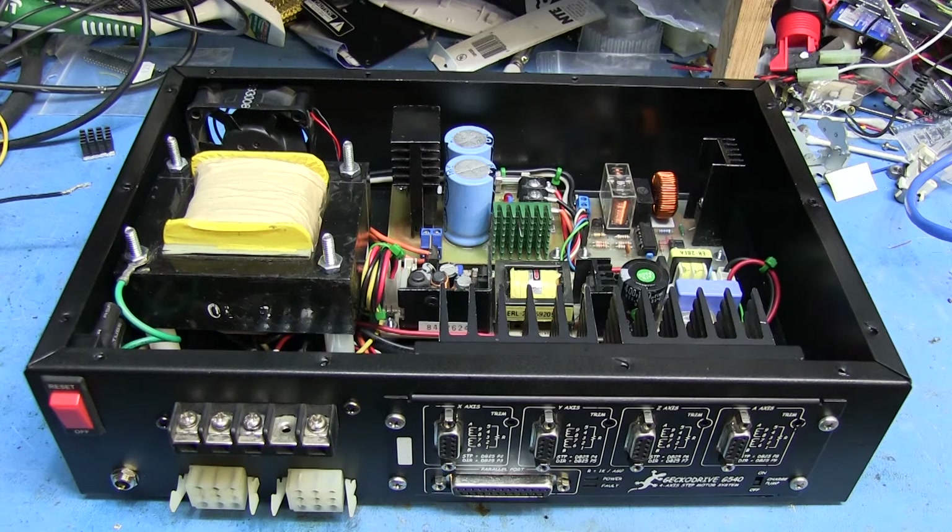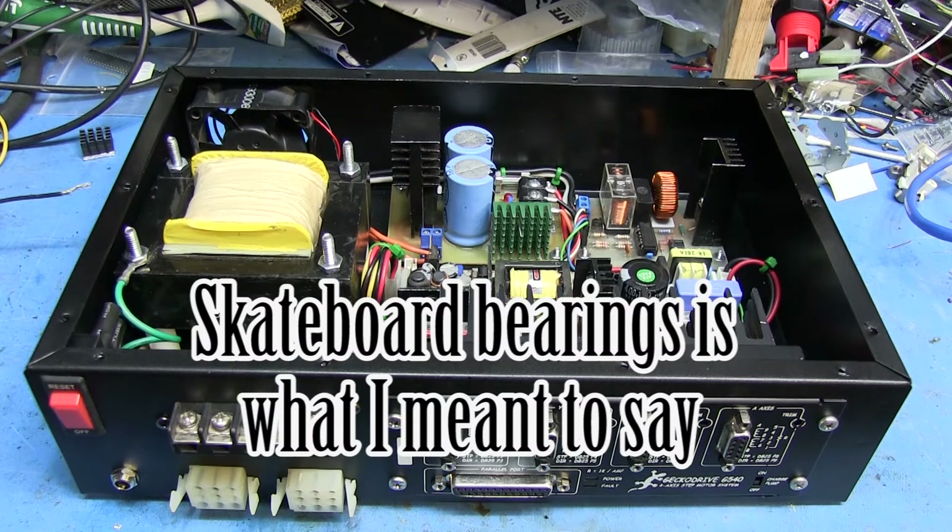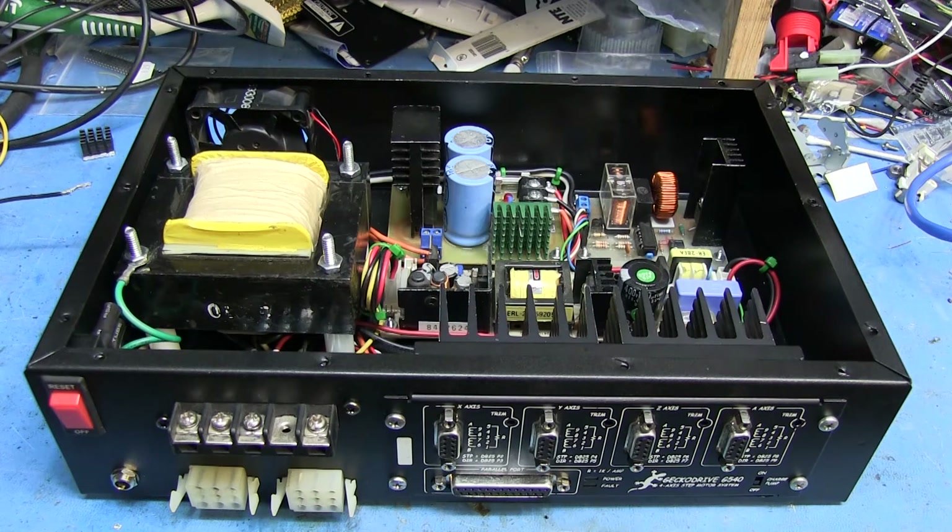I also have to work on making the linear bearings, which I'm probably going to do with some angle aluminum and skateboard bearings, as I've seen in other videos. Still a lot left to do, but electronics-wise this is all pretty much done. Most of what's left is the actual mechanical components — the table, the gantry, and all that stuff. Hope you enjoyed this, remember to thumbs up if you like this, subscribe if you want more updates, and thanks for watching — see you guys next time!